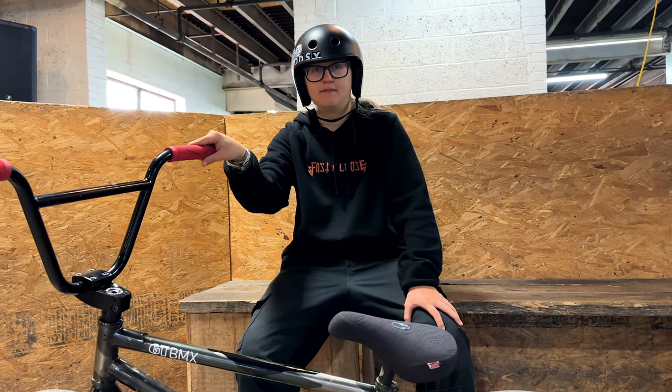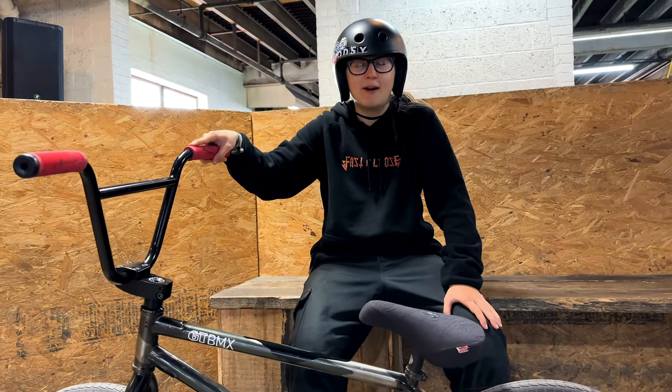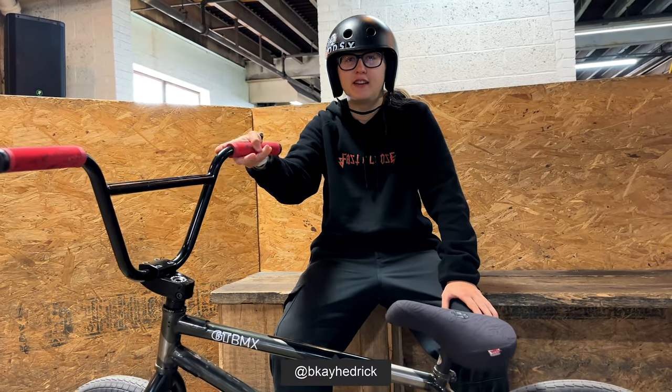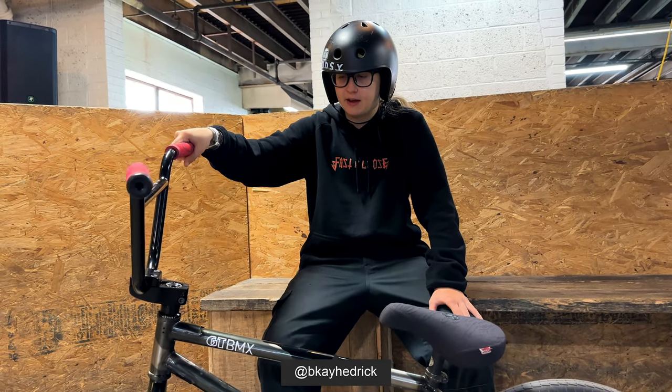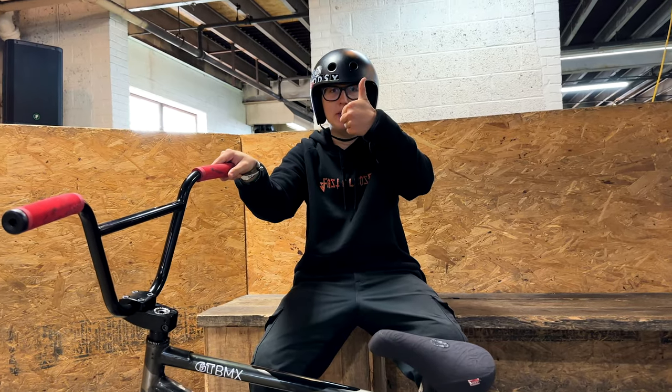You can find me on Instagram at BK Hetrick — B-K-A-Y-H-E-D-R-I-C-K. Thanks Bethany! Check her out, subscribe if you haven't, and we'll see you tomorrow for another one.